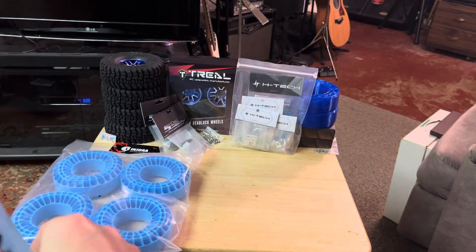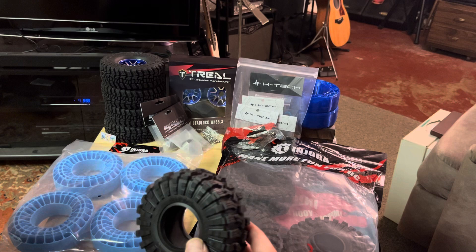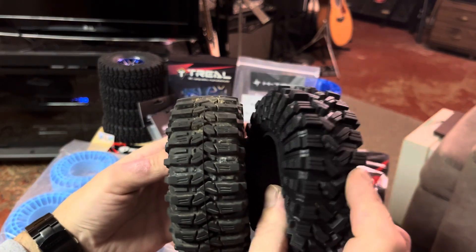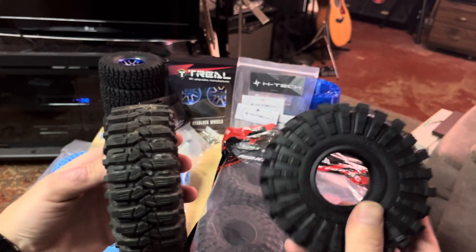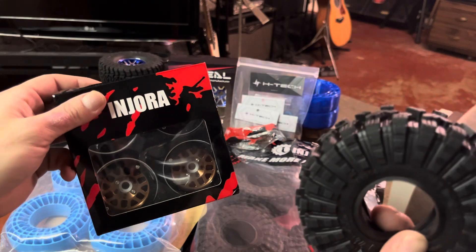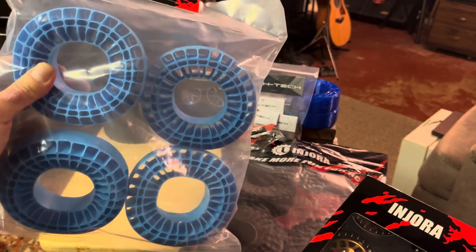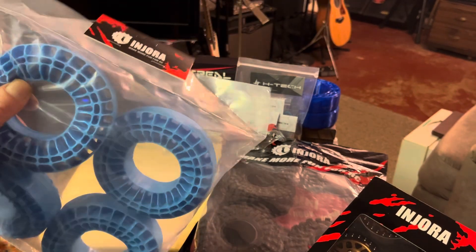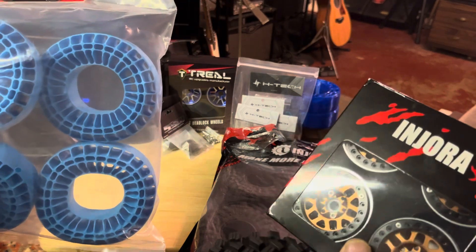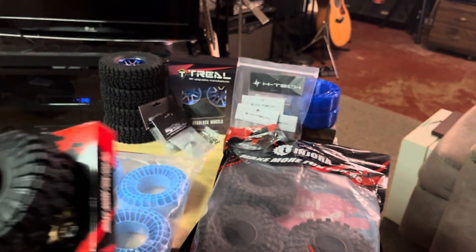These have a similar tread pattern to the Red Cat Ascent, but a little more aggressive. They're nice and soft and spiky. I'm going to put the Injitora tires on the Injitora wheels, and they also have a silicone anti-foam insert, so I'm going to try those out. These are supposed to be the soft ones — pretty soft and not bad.